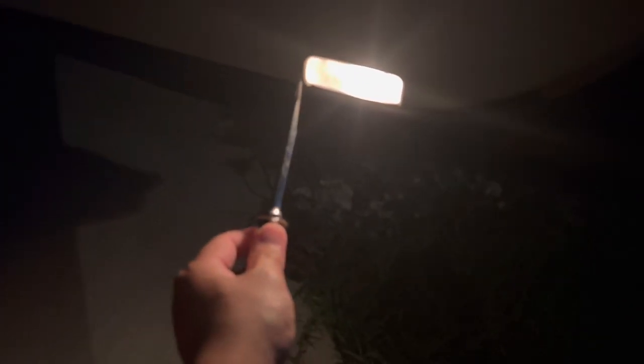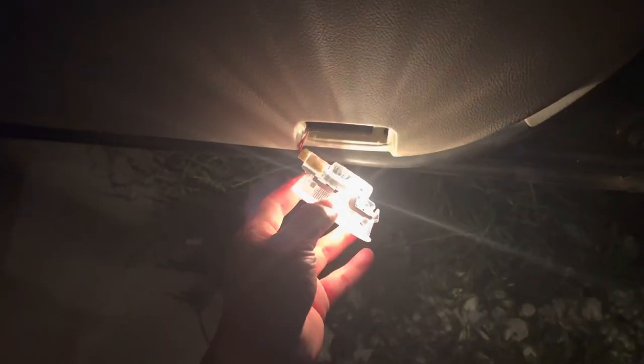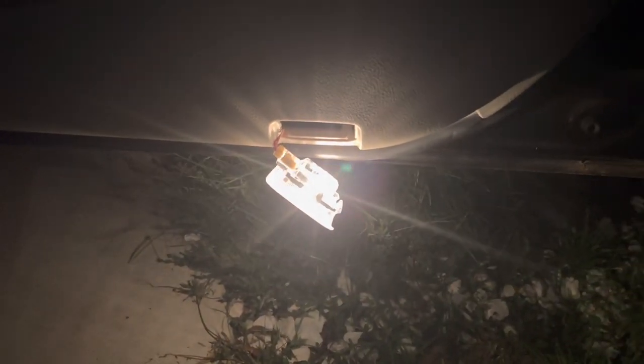To take it out, all you have to do is take the flat head, stick it in on one of the sides — I'm trying to do it with one hand because I have my phone in the other — and just kind of stick it in and pry it out, either the left or the right. Once you've got it pried out, you just pull it out just like that. This light is available for many different car brands, so whatever car you have, all you have to do is select your make, model, and year.